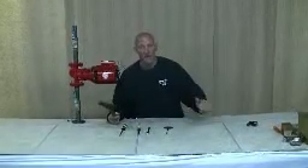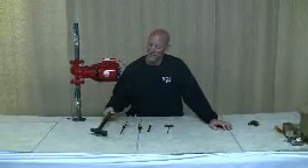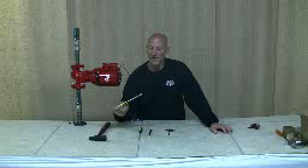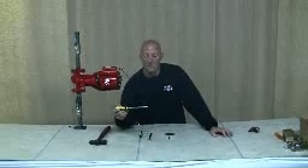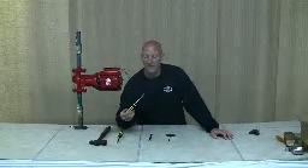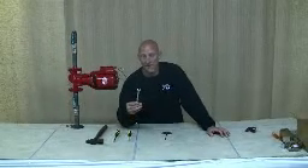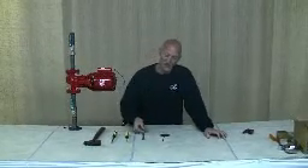A hammer — a ball-peen hammer or a standard finishing hammer would be fine. A good, healthy, thick regular screwdriver. A medium-sized Phillips screwdriver. A 7/16 inch wrench. And a 1/8 inch Allen wrench.